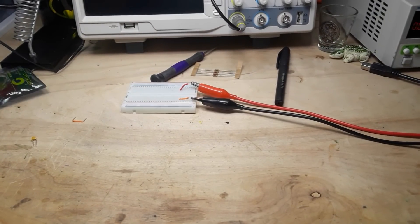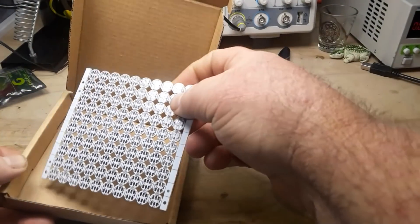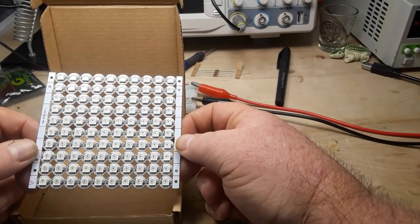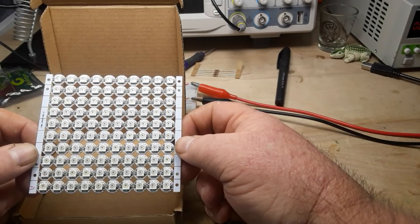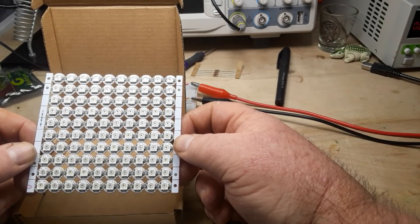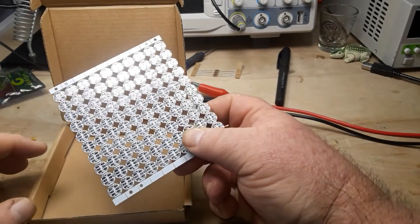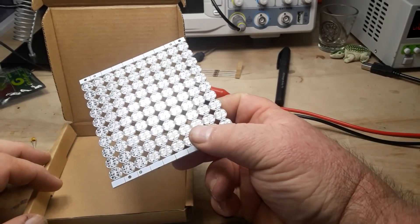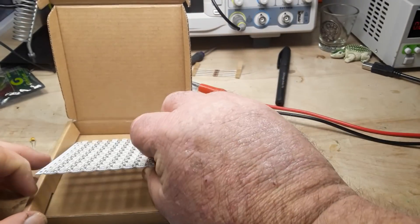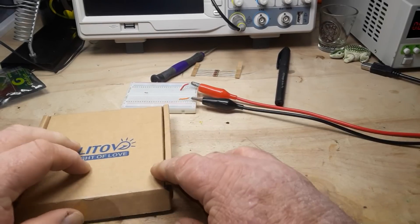So, what's in the box? I already had this one out because I wanted to see if they were connected together. This is 100 WS2812Bs — the addressable LEDs. They are not connected together, which is probably why George sent them. I looked at that and said no, I'm not soldering all that. But I will — I have a couple ideas for some fun projects with them. So that's very cool.